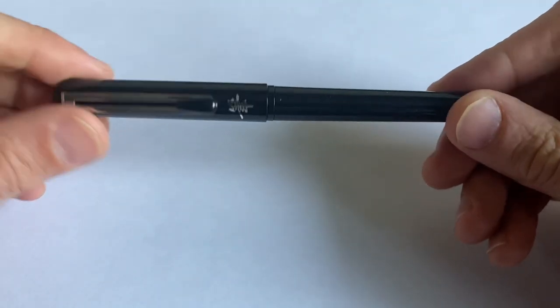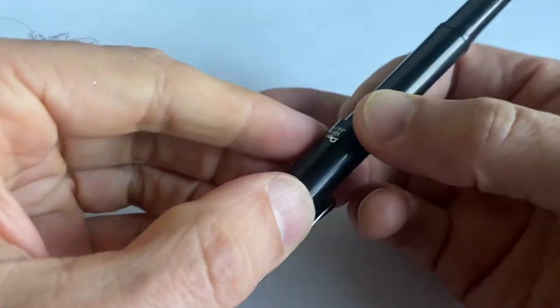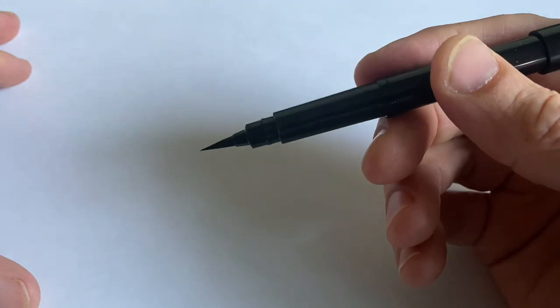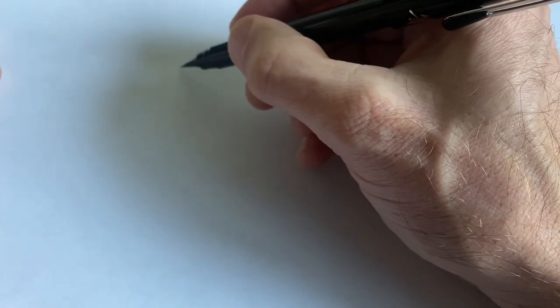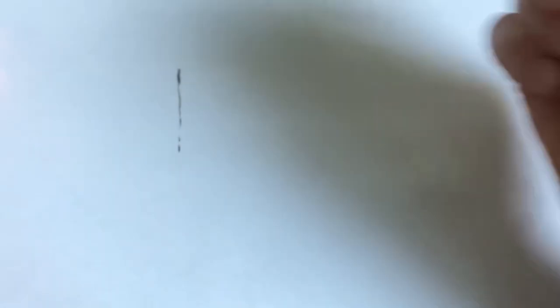So without further ado, let's check it out. This is exciting — this is an amazing thing to me because I didn't know what I was getting. I put the cartridge in and had to get the ink going. Let's check this out. I'm a little bit nervous. Let's see what it does. For a fine line — oh yeah, look at how fine that can get. Super fine!